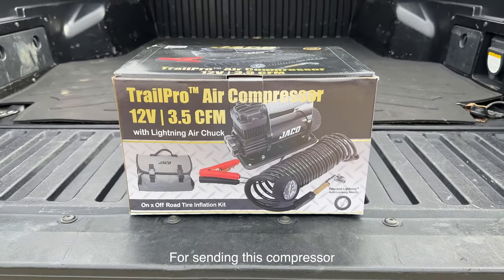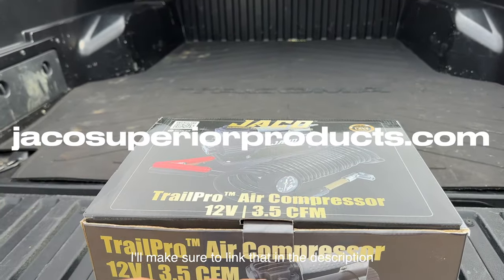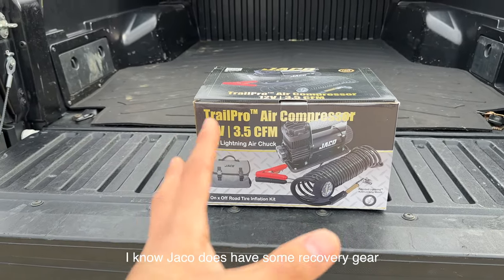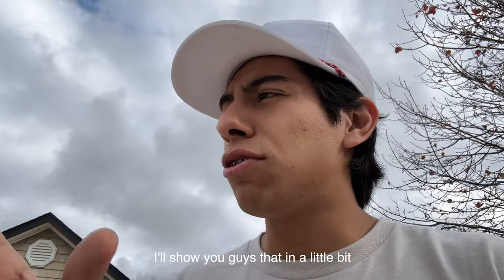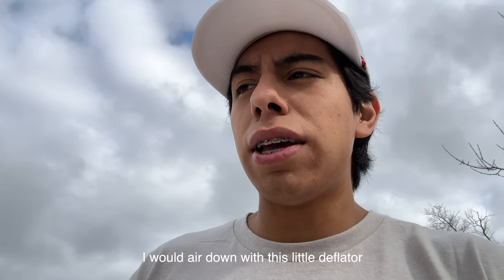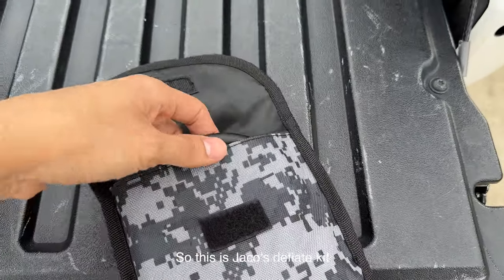They sent this compressor and let me showcase it on the channel — the Trail Pro Air Compressor. I'll make sure to link that in the description if you want to check it out. I know JACO does have some recovery gear and other compressors. The main reason I wanted this compressor — I've been eyeing it for a while. I have their deflator, and I'll show you guys that in a bit. When I get to the trails I air down with this little deflator from the same company, and I noticed they had a new compressor, so I reached out and they sent me this product.